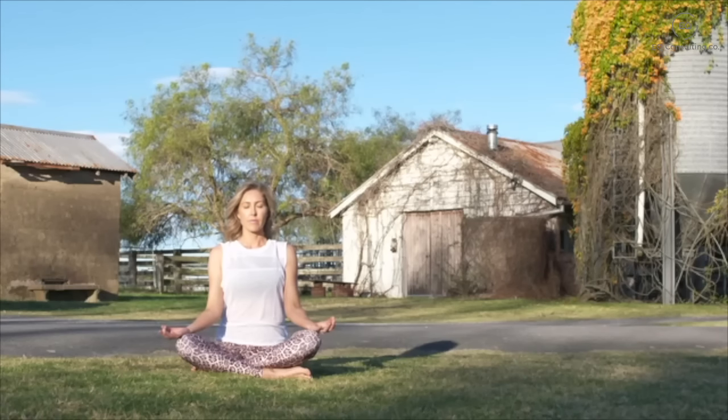We're going to activate your parasympathetic nervous system, which is your calming brakes within your body, and decrease your cortisol, which is your stress hormone. We do this by deep breathing for the next 60 seconds.